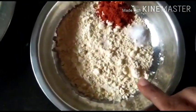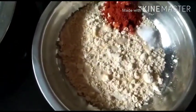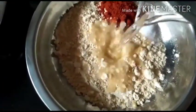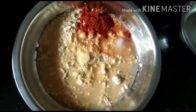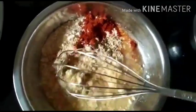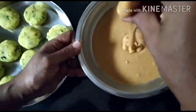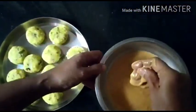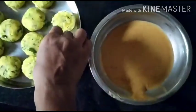Into the besan goes some asafoetida water — the paste water that I've already kept — and some water. We need a little semi-liquid paste out of this. I'll give it a good mix. Now the batter is ready — this should be the consistency: flowing, yet not too thin and runny. It should hold the external cover on the potatoes.